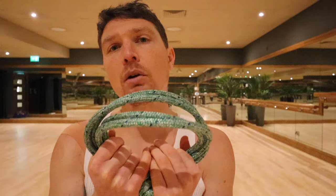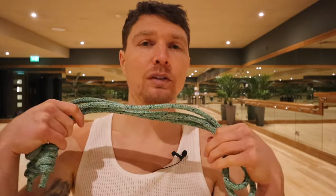Hey guys, Tim here with Weigh The Rope. Today I want to show you a very simple one-arm flow with the rope that just feels wonderful for the shoulders to go through, and it will help you with your sneaks as well if you need help with that.